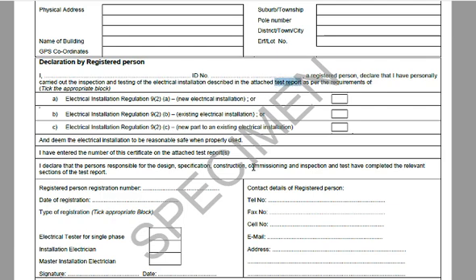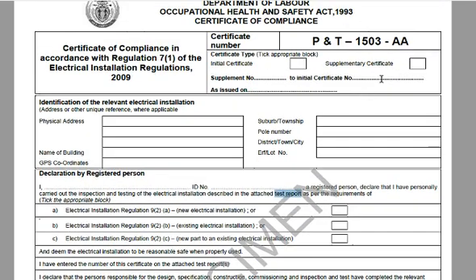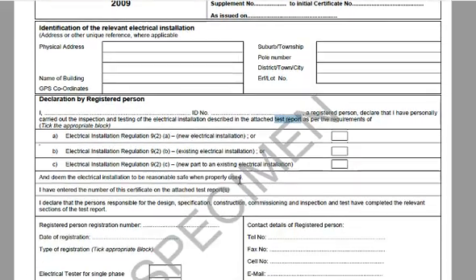Very important: the attached test report must reference that certificate number discussed previously, and it's basically a list of everything found wrong along with a price to rectify. You are allowed under the Consumer Protection Act to request that. When he's done all that work and found the installation to be compliant, only then do you get issued with the CoC.